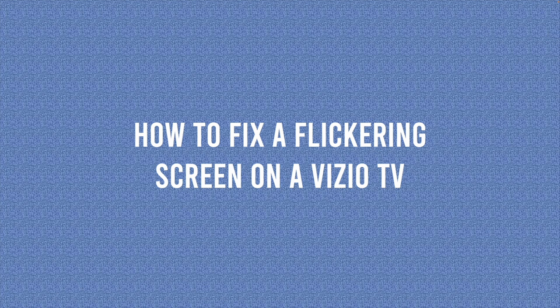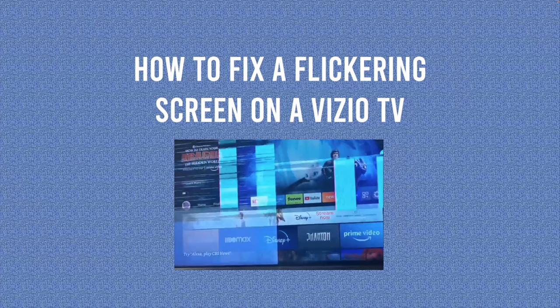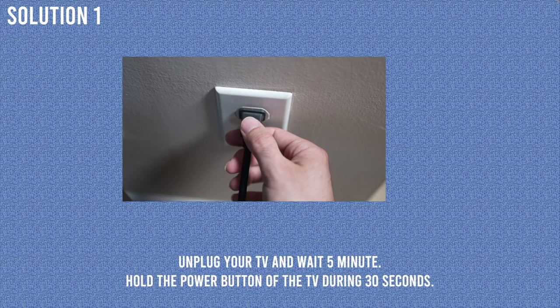In this video, I'll show you how to fix your Vizio TV in case you're having some flickering problem. I will show you a few solutions, but let's start with the easiest of them.